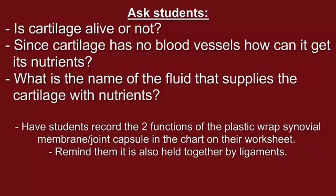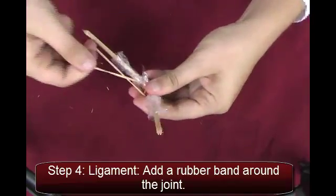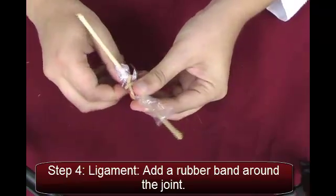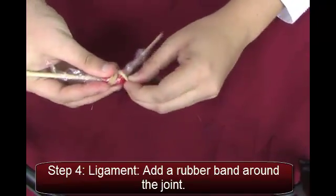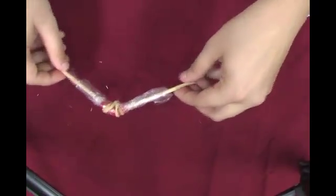Remind students that the joint is also held together by ligaments. Have students complete step four, in which they add rubber bands to represent the ligaments. Have the students move the joint with their hands again to see if it moves any easier now that it is held securely together. Have the students record the function of the rubber band ligaments in their worksheet.